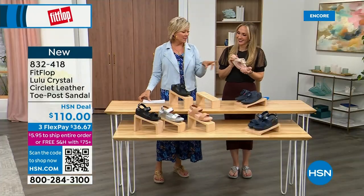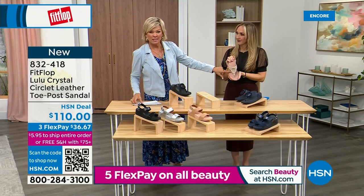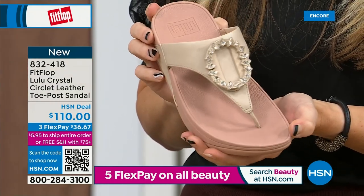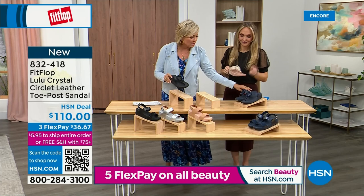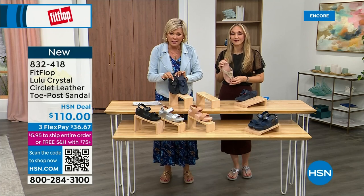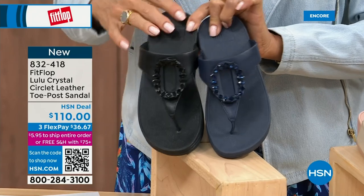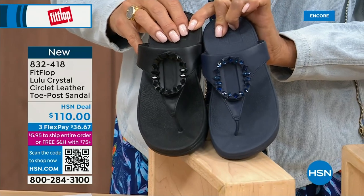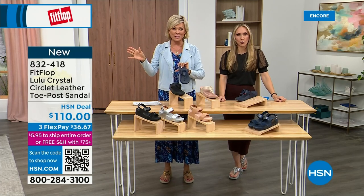Tonight we have a lot of new styles. If you want that rosy beige, there's about 130 available. We have sizes five through eleven — bump down half a size if you go between. This is a whole-sizes-only footwear brand. If you want to put the black and navy side by side, notice the difference in the stones: the black has more opaque, not see-through stones, while the navy stones are clearer. This is 832-418, on three flex or four, and this qualifies you for free shipping for the rest of the day.